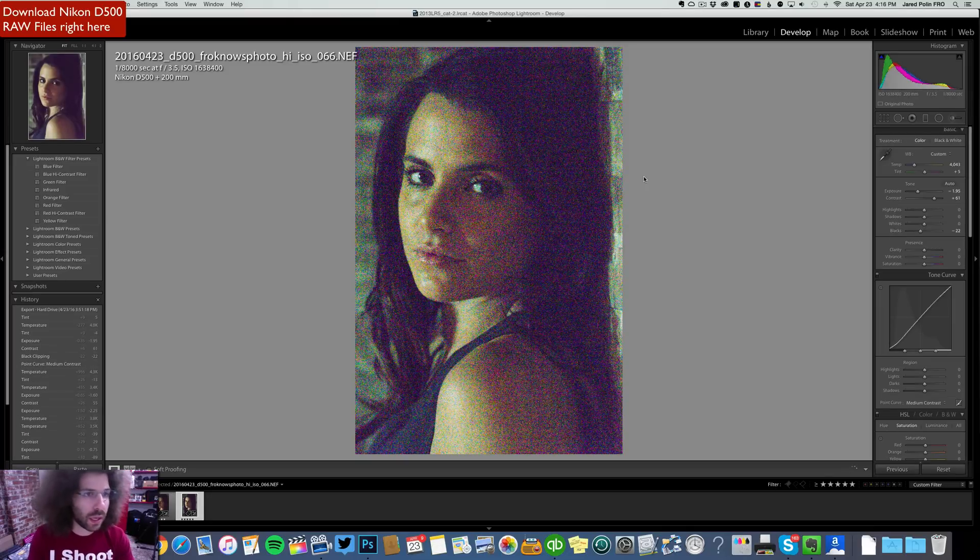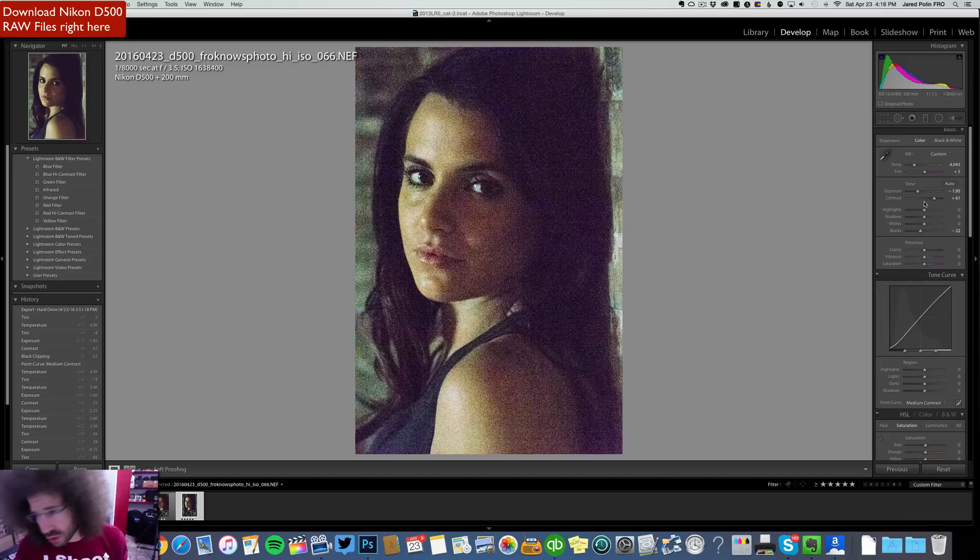And then all the way up to 1,638,400 ISO. I was off — my exposure was off by almost two stops, that's my fault. I should have bumped my F-stop from 3.5 to maybe 5.6 or 6.3 to get it closer. It's actually not that crappy at 1.6 million. But what you guys need to remember is that I still had light coming in, not the best light in the world. But if you're in a super low light situation where there is no light, it doesn't matter what ISO you shoot at — even at the lower ISOs it's still going to look like crap. But just for these sample images that you can download over on the website, it looks very good.